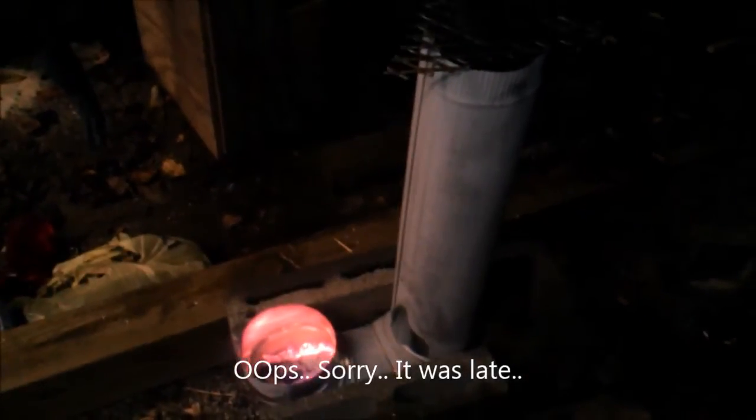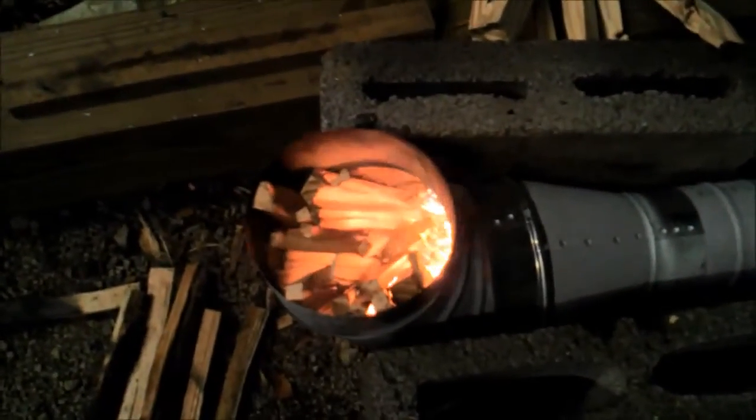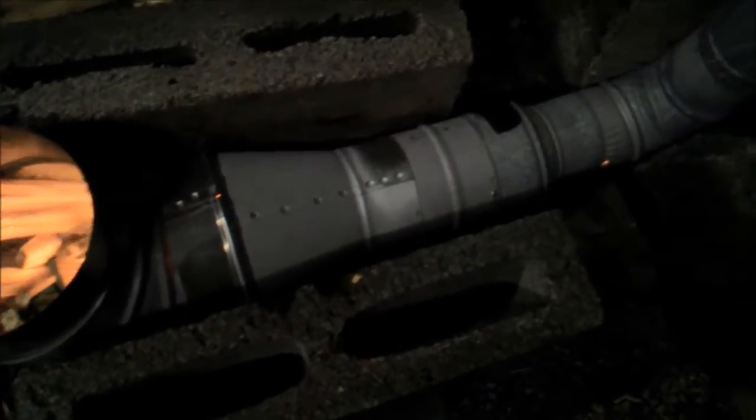Let those coals burn out. Every version we've tried so far — we're doing another experiment, going from 6 inch down to 4 inch and then down to 3 inch with a 24-inch stack.